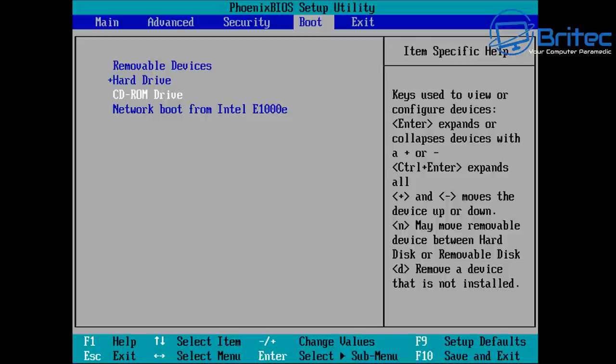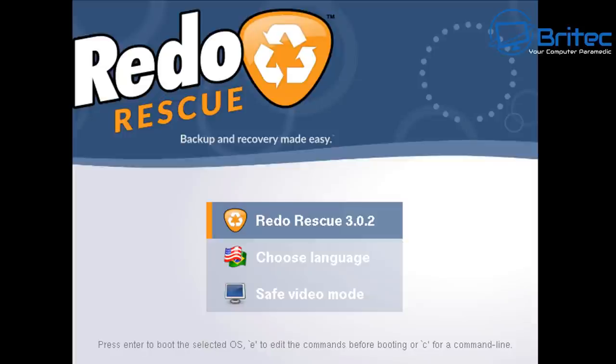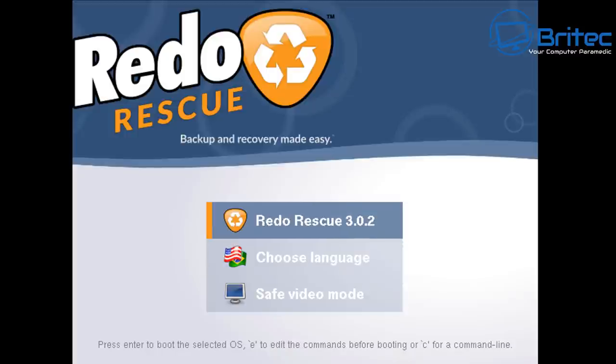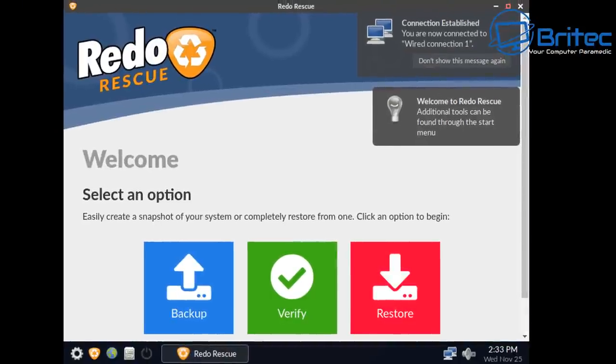In the BIOS you can select to boot from your USB flash drive. I'm on a virtual machine so I'm selecting the CD-ROM drive, but on a real PC select the USB flash drive with Redo Rescue on it. Once booted, you'll see the Redo Rescue menu. You can change language and select safe video mode. Boot up to Redo Rescue and you'll see a very simple desktop with three buttons: Backup, Verify, and Restore.